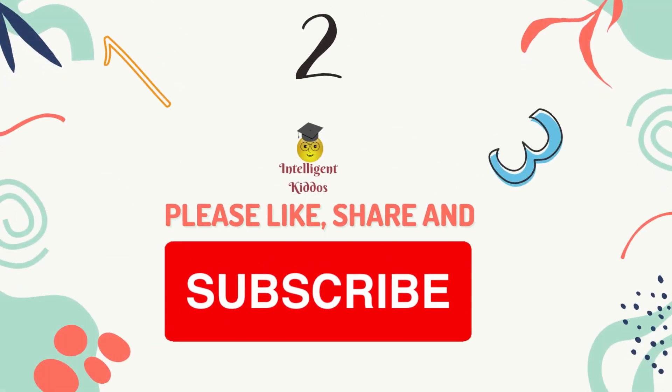Thanks for watching, and please subscribe to the channel Intelligent Kiddos and share with your friends. Stay tuned!